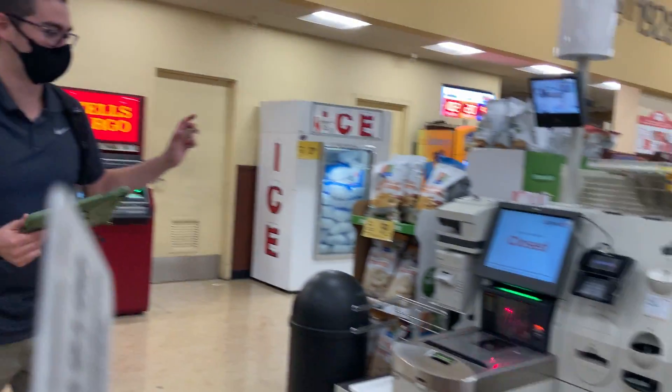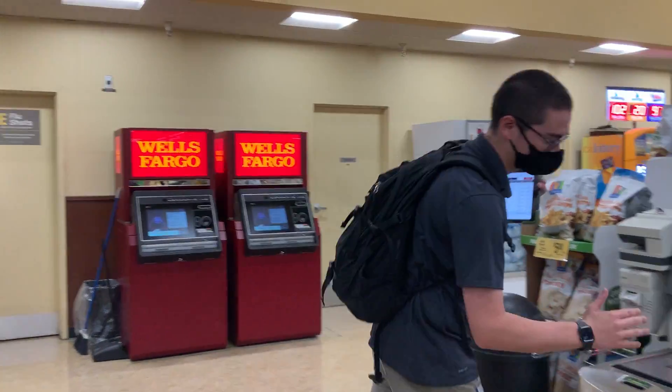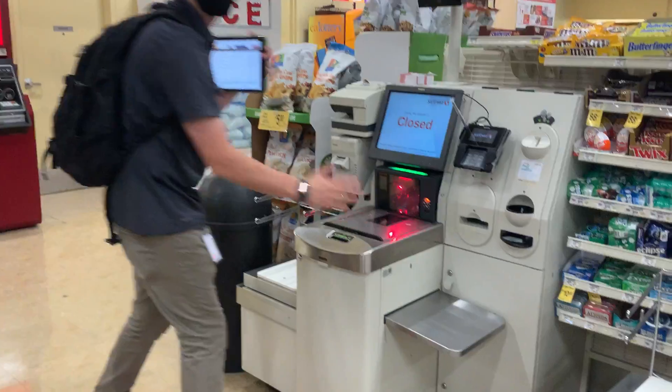Alright, so in the front end for check stands, we have self-check stands. You're not going to find a data plate because it's just a bunch of stuff shoved in a case. The barcode goes right here — you're not going to find a data plate on these.